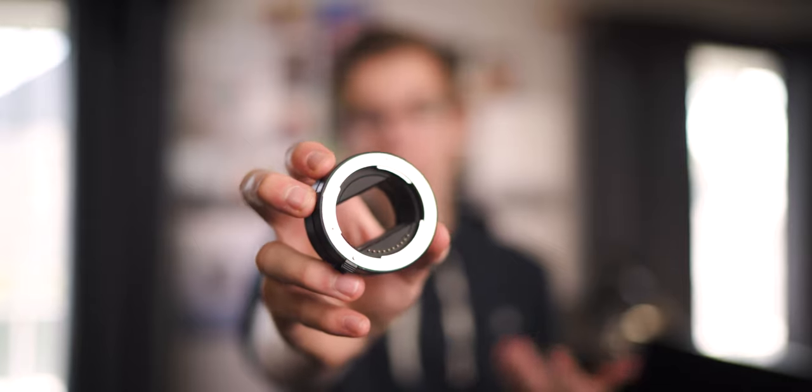Hey, I'm Shane. Today I'm going to be talking about some extension tubes for Sony cameras and showing you how you can get some sweet macro photography without breaking the bank.